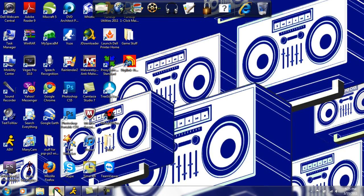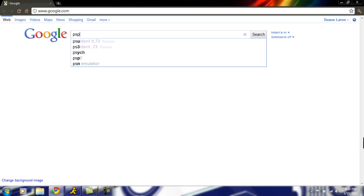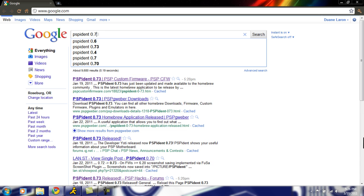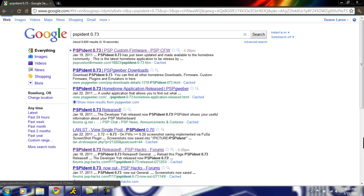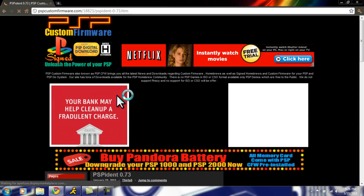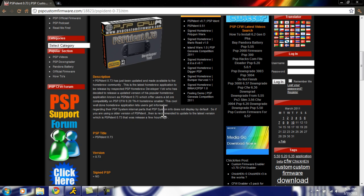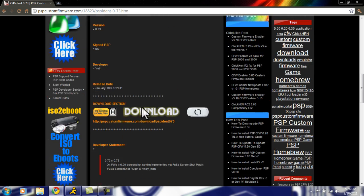Let's get started. First, we just open up our web browser. I'm going to tell you about a little homebrew app that tells you about this — that you'd run on 6.20 TN to see what motherboard you have. It's called PSP IDENT 0.73. Just search it, click on the first link, and it'll take you to this website. We wait for it to load — it tells you the internal info of your PSP pretty much.